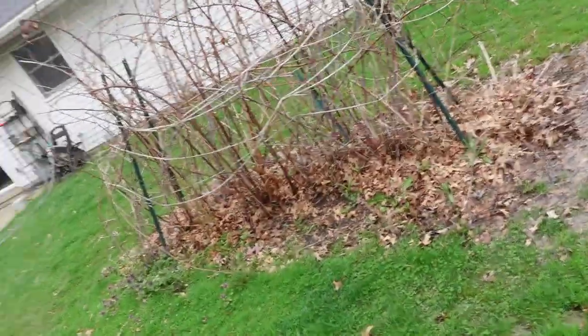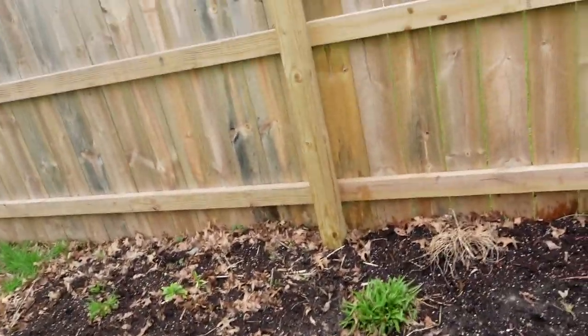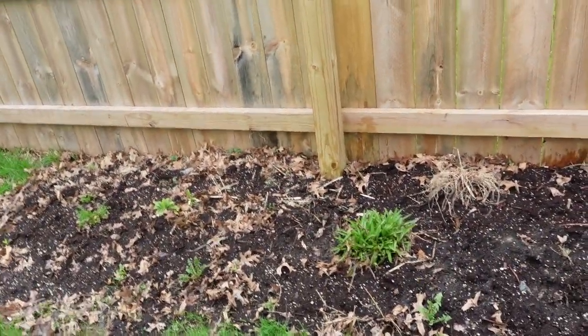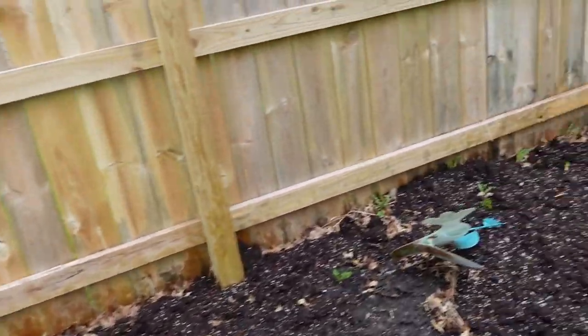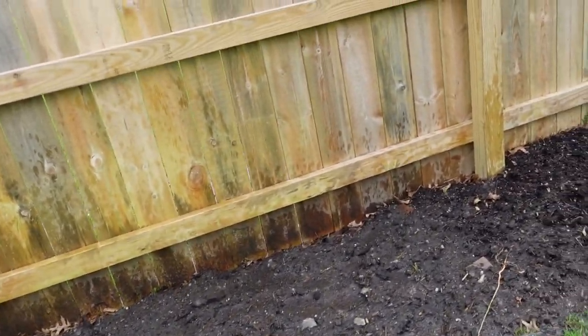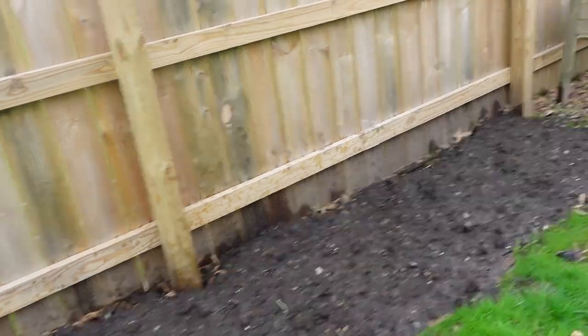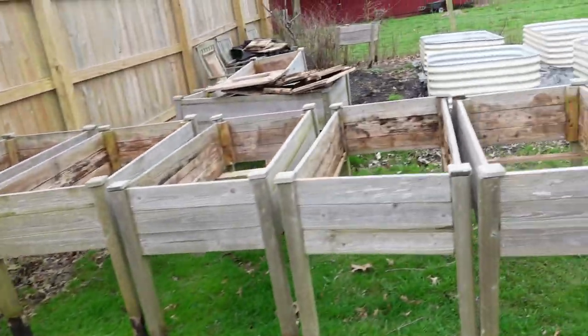I went ahead and sprayed all my beds, and I also did the blackberries. They say to spray on wet soil. What's in here is actually little microscopic worms, and they'll take care of the grubs.